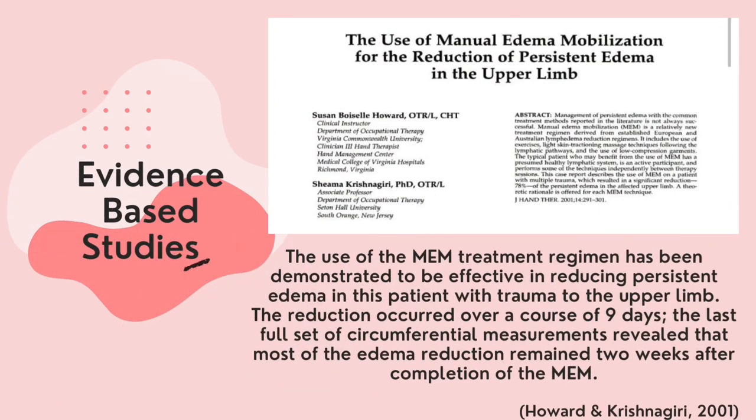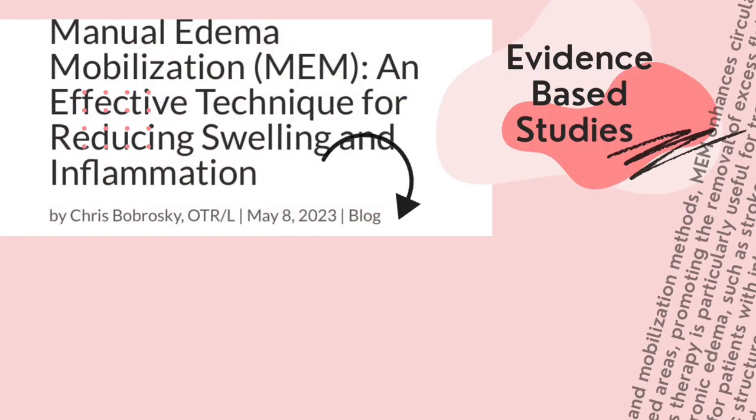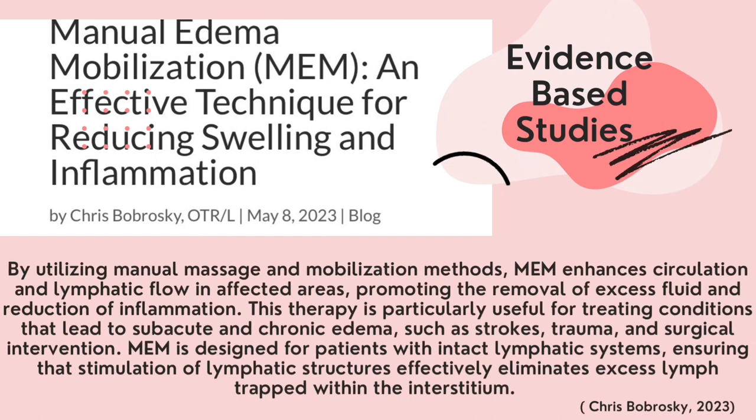Howard and Chris Nagel at 2001, from the article entitled 'The Use of Manual Edema Mobilization for the Reduction of Persistent Edema in the Upper Limb,' stated that the use of the MEM treatment regimen has been demonstrated to be effective in reducing persistent edema in patients with trauma to the upper limb. The study of manual edema mobilization as an effective technique for reducing swelling and inflammation by Chris Poprosky of 2023 mentioned that MEM enhances circulation and lymphatic flow in the affected area, promoting the removal of excess fluid and reduction of inflammation. It is useful for treating conditions that lead to subacute and chronic edema, and is designed for patients with impaired lymphatic systems, ensuring that stimulation of lymphatic structures will effectively eliminate excess lymph trapped within the tissue.